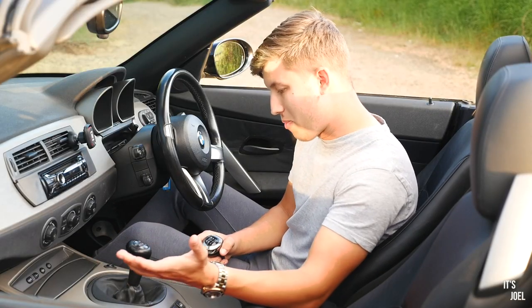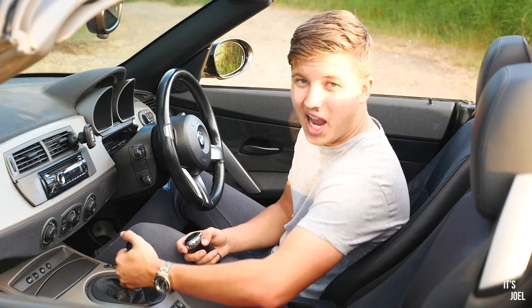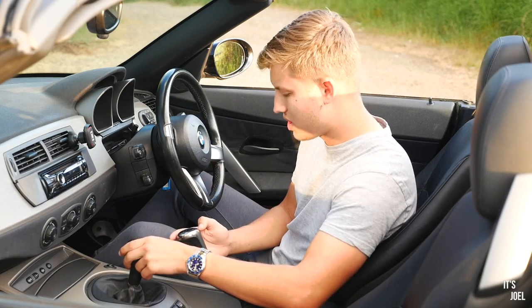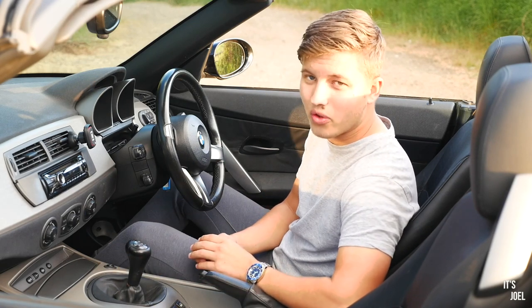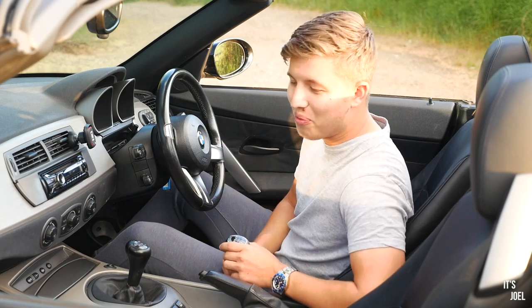The other benefit is that it's a very simple mod to do — you literally just twist and pull the gear knob off. Be careful not to knock yourself out as you do it! You can pick these knobs up for about £50, so it's a fantastic mod that just adds to the whole driving experience of one of these Z4s.